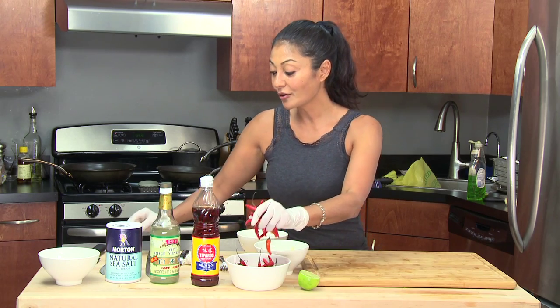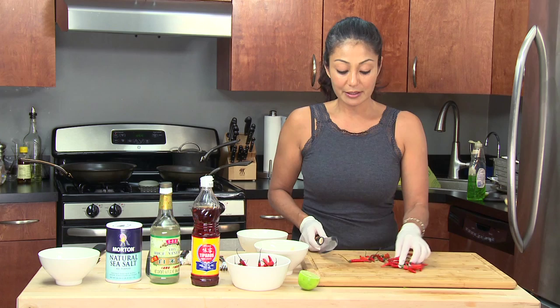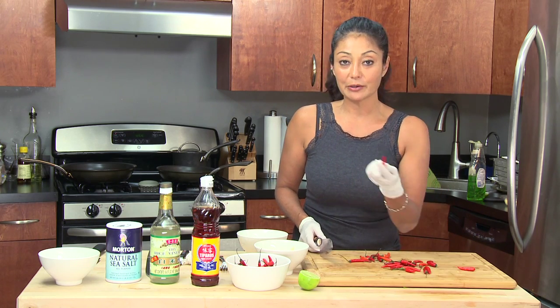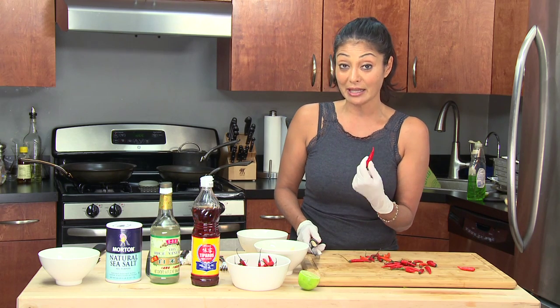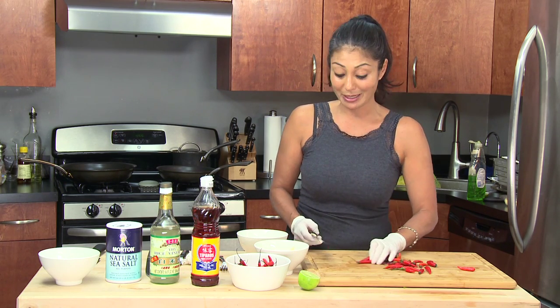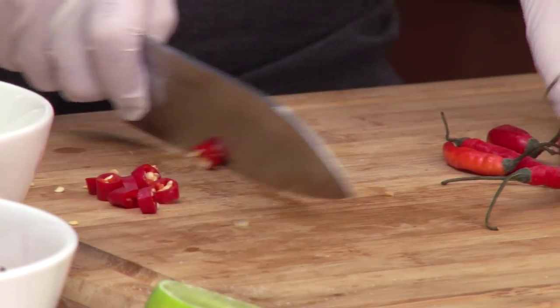So depending on how much you're going to eat, the bottom line for this hot sauce is that the chilies are the key ingredient — meaning they're going to pickle. So you get to eat the chilies. It's not just about the vinegary lime juice, it's about the whole shebang. So for me, I put in as many as I possibly can.